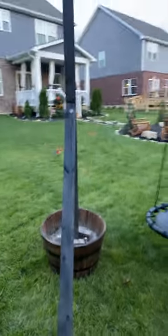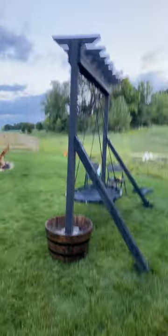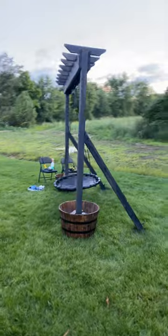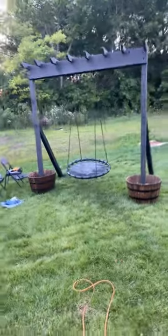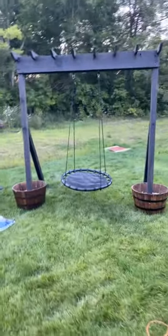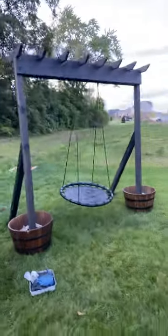Took some work, but I think it looks great. It's nice and sturdy. Sits in the corner of the yard. And there you have it, YouTube. Hit me up if you want details on how I got it done.